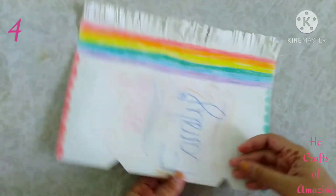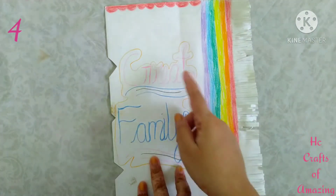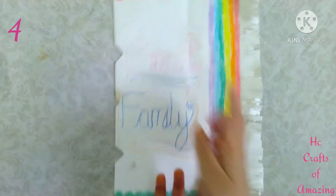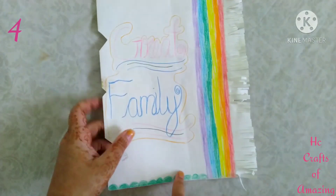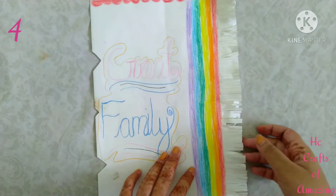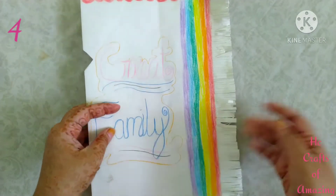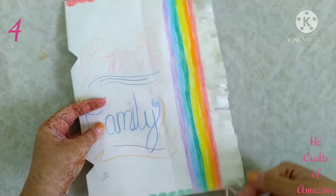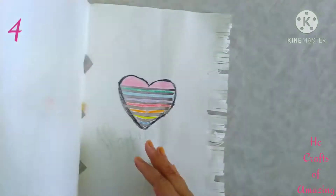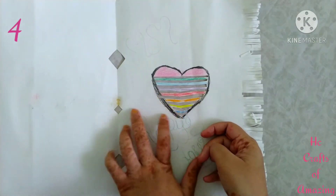This is the fourth greeting — it's a little bit big. I wrote 'Great Family,' gave some cuts and borders, and drew a stripe rainbow type with color pencils. I cut it like strips and inside I drew a heart and cut the strips like this.